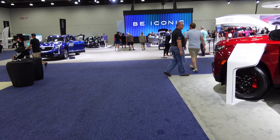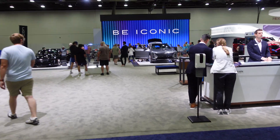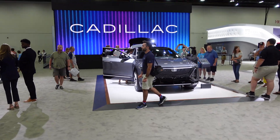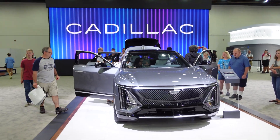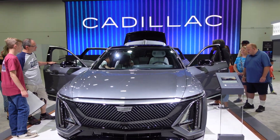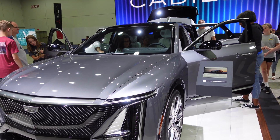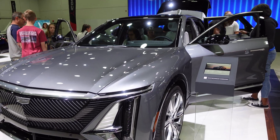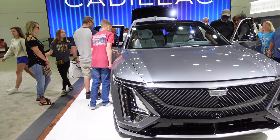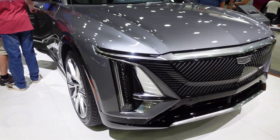We are on our way to look at the Lyriq, which I also have a deposit on, so this will be something for everyone to have a look at and see. Here we go, here's the Lyriq. I do like the way they kind of integrated the old school 50s fins into the headlights.